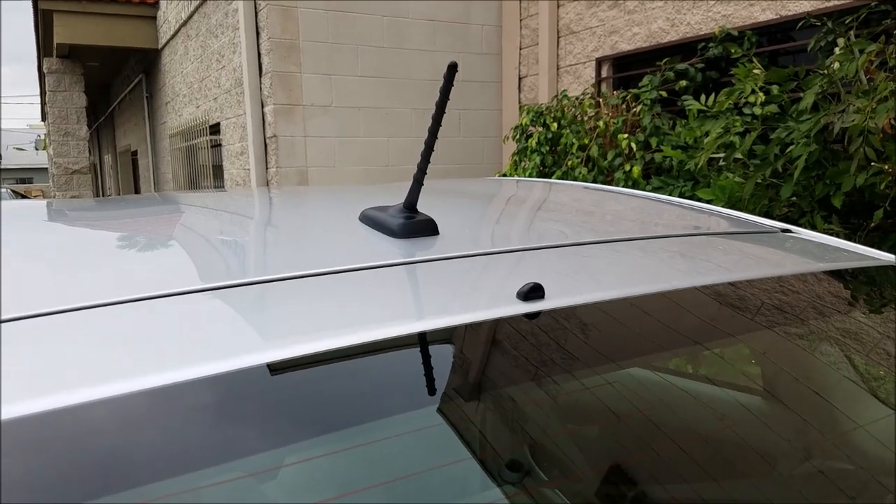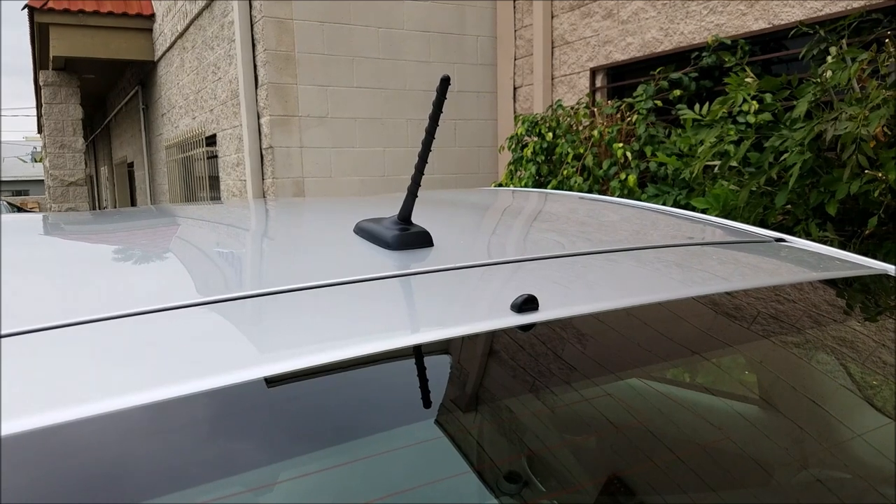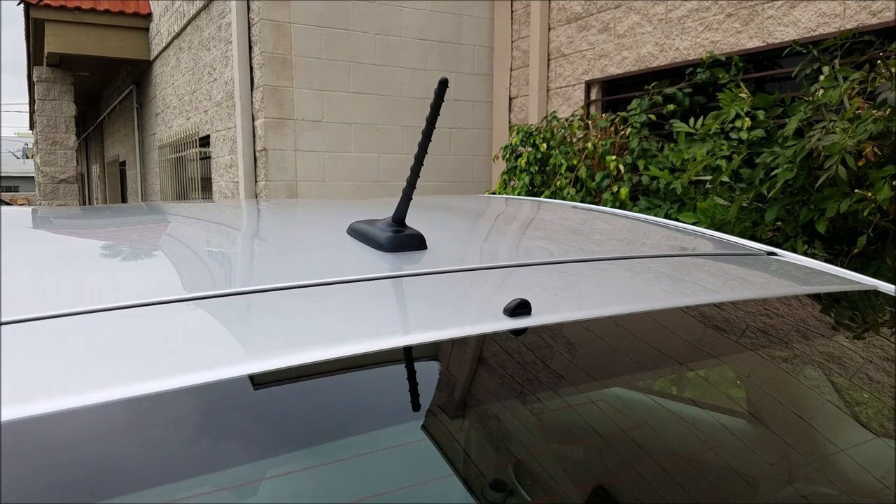In this video we are going to show you how to remove the satellite radio antenna from a Toyota Prius 2010, which is similar to other years.